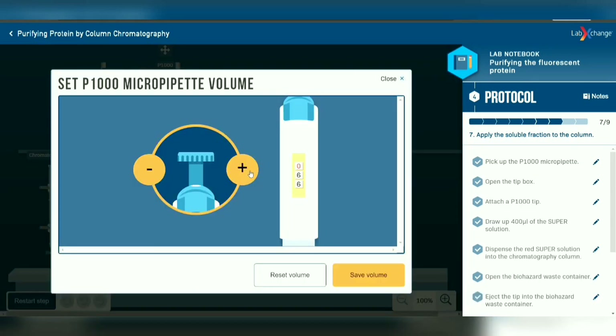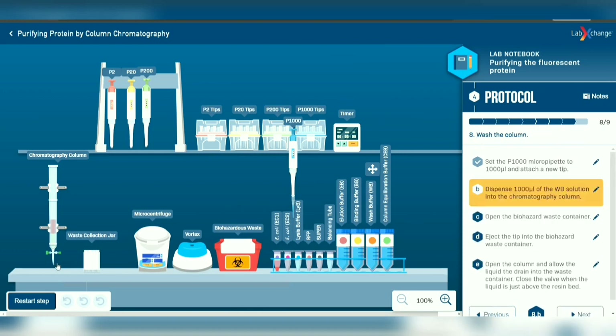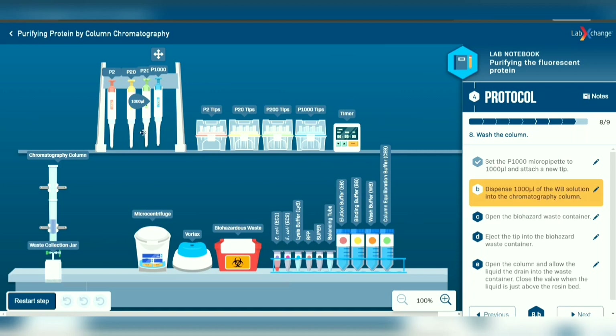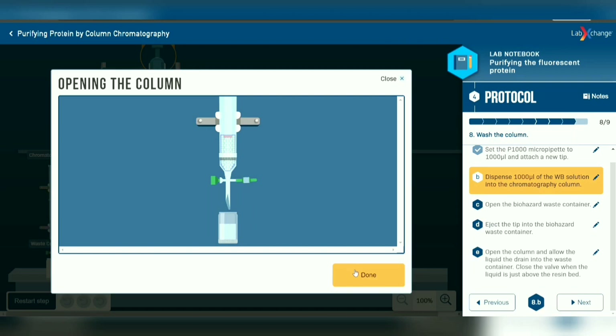Furthermore, use the P1000 micropipette with a new tip and transfer 1000 microliters of wash buffer solution into the chromatography column. Remove the used tip into the waste container. Now open the column and let the liquid drain until just above the resin bed.